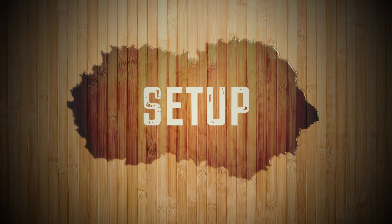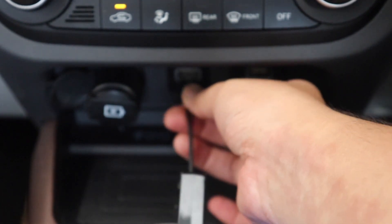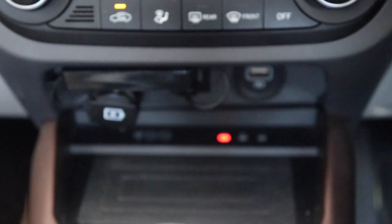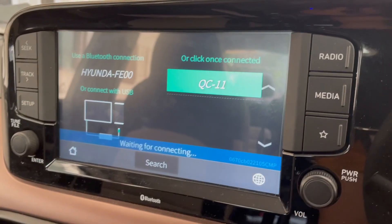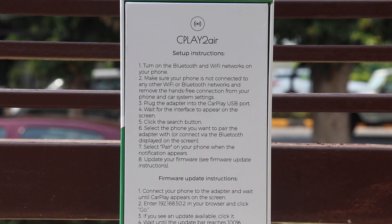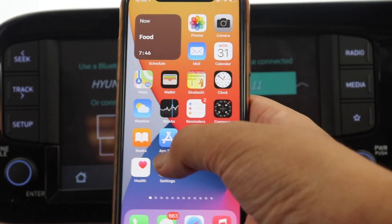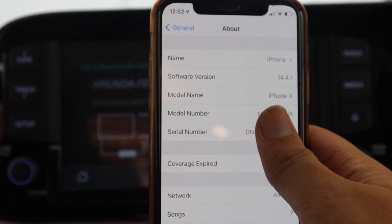Now let's go to our car and try the setup. I'll first remove the old USB cable and plug the CPlay2Air dongle in — I've also got a place to hide it so it's not visible. As soon as I did, I can see the setup screen on the car's infotainment system. I'll use the instructions on the box to connect my device. This is an iPhone 10 running iOS 14.4, which is a jailbroken device using checkra1n.